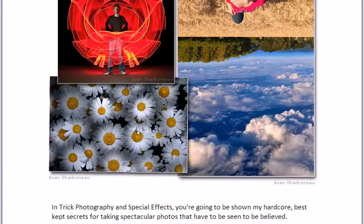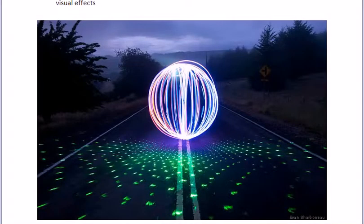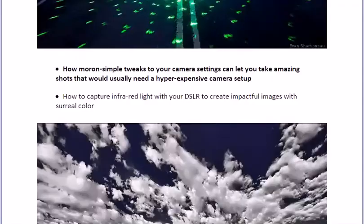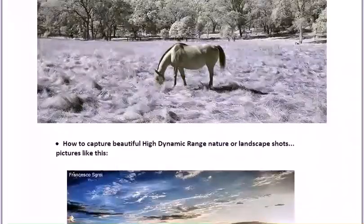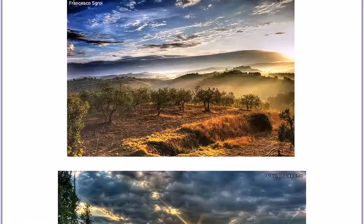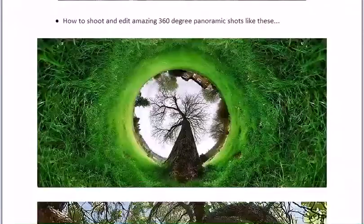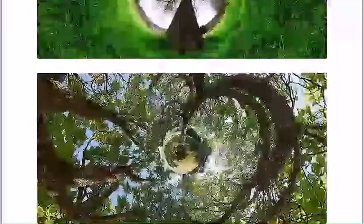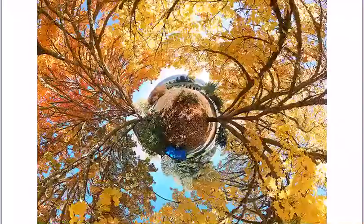All DSLRs have a manual mode, and that is what I'm going to be showing you how to use in this course to create artistic images. So if you have a DSLR in your house right now, I don't care what it is or what it's called — I'm going to show you how to use it. All of these pictures you're seeing right here were made with a Nikon D50 camera, which is the first basic entry-level DSLR that Nikon released back in 2005.